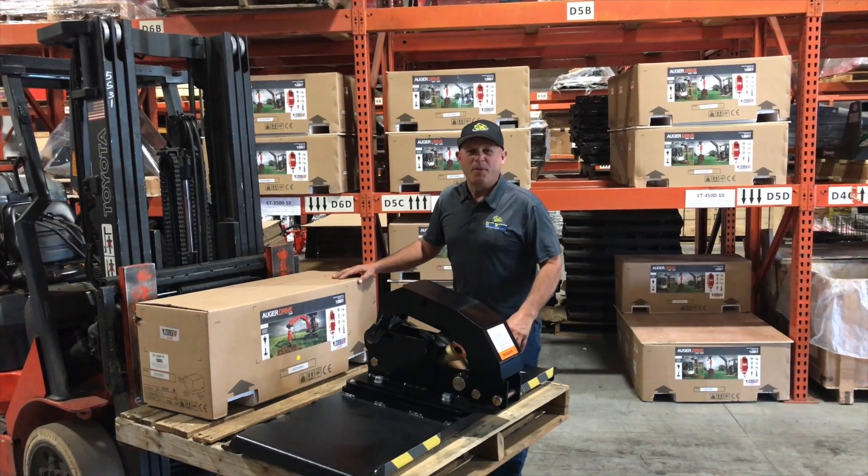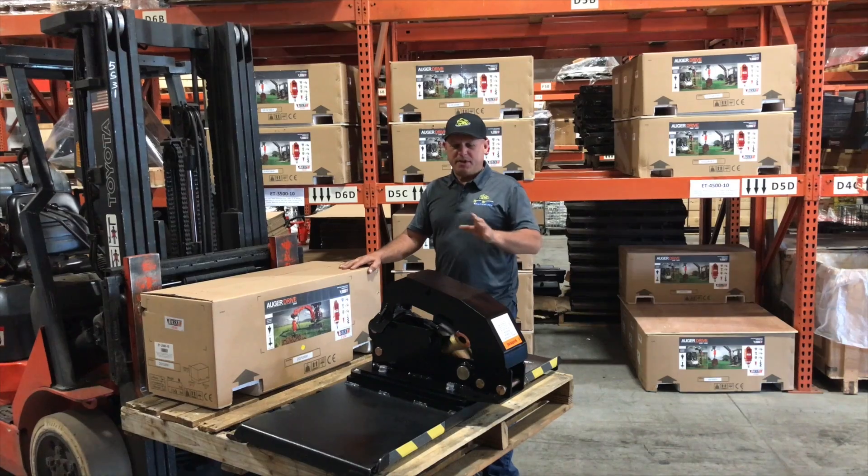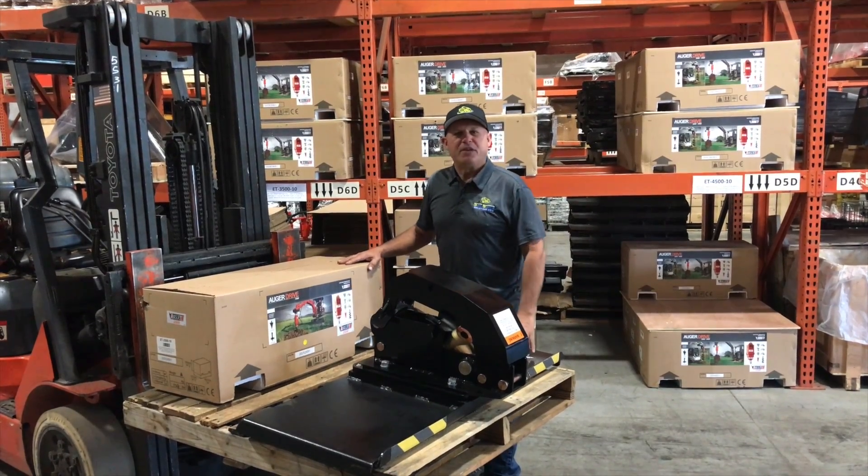Hi, Rob here from skidstersolutions.com. I just want to show you what to expect when you receive your Eterra auger equipped with a flip hitch.